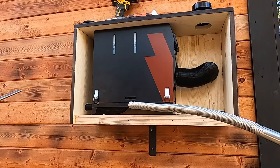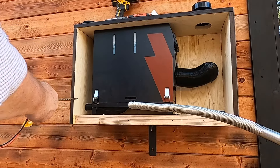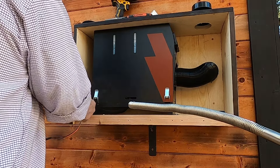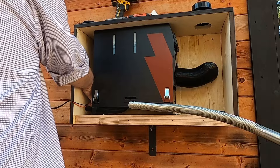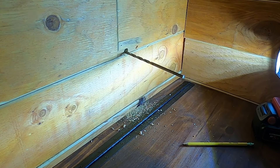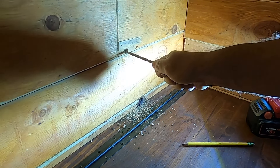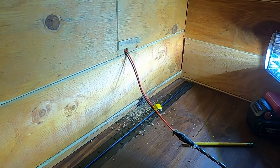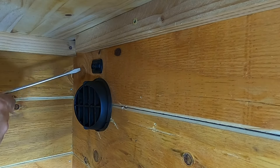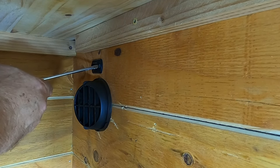Alright, I got it close. It's not exact, so I'm going to see if I can pull it through. Let's see if I can move this. I've got the wrong screwdriver — it's a little bit over.